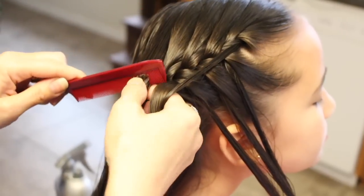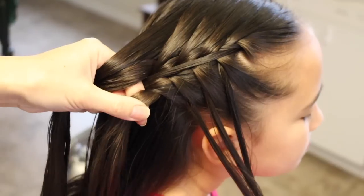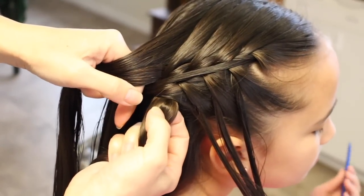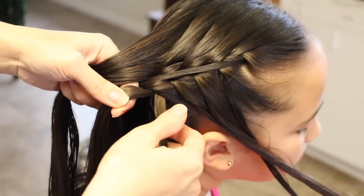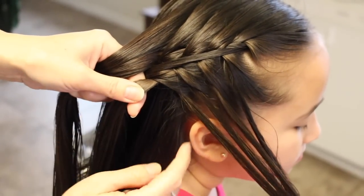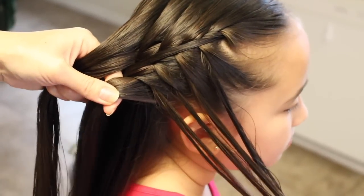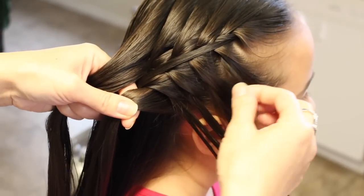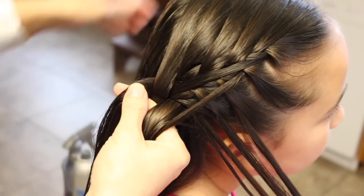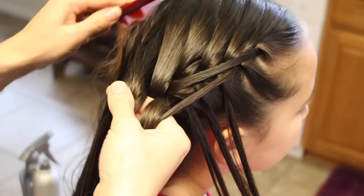Smooth out the strand and bring that over the middle. Then you're going to split a piece, bring this forward, and let her hold it. Then add a piece of hair to this strand, then add this strand — the next piece — to this strand. Go ahead and do your stitch, add a slice from the top, and smooth out the top.